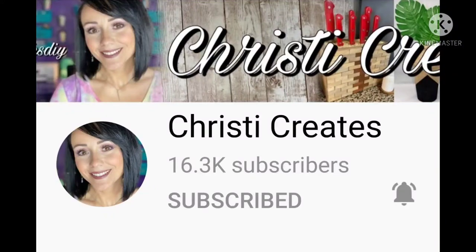Hi everyone, this is Connie from Connie's Nails and Creative Creations. I am so glad you are here. If you're new, welcome! And if you are a subscriber already, I'm so glad you're back. Today I am taking part in the Chic for Cheap Challenge that Christy Creates puts on every single month. Let's get right to this and then I'll come back and show you the original and my rendition of it.